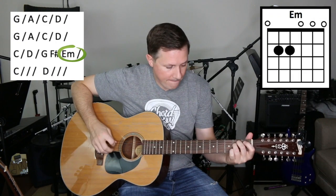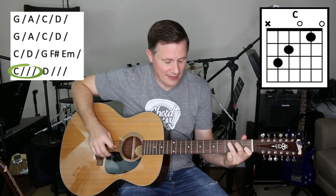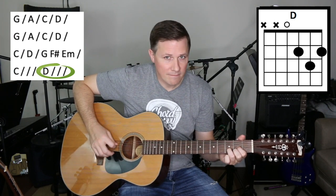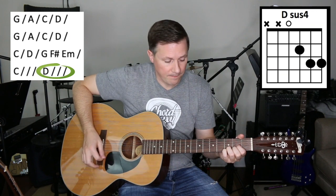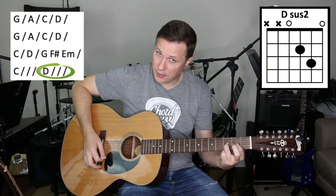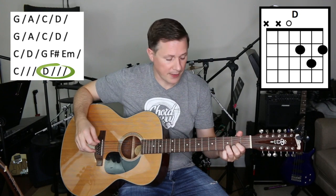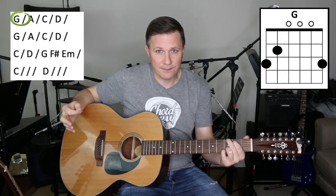So it would be D to C. They're playing around with that Dsus4 to D. You could do a Dsus2. Playing around on that top string. And then you're right back to the G.